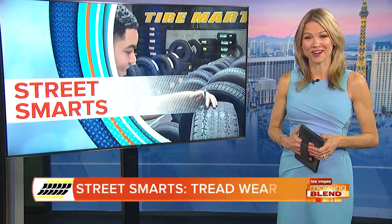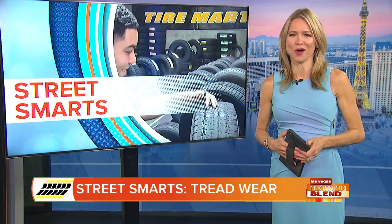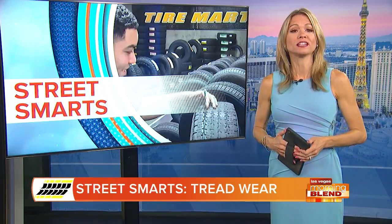Time now for your new Street Smarts tip sponsored by Tire Mart. Each week we'll provide things to look out for to keep your family safe on the road, and this week we're focusing on tread wear.